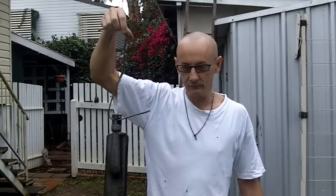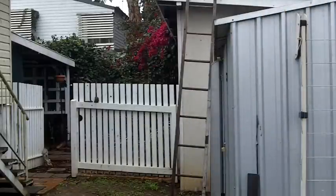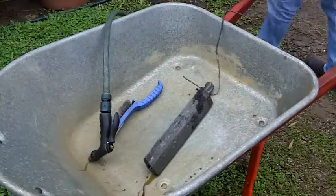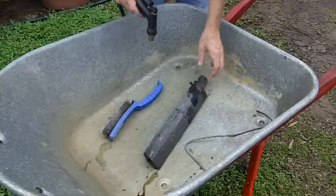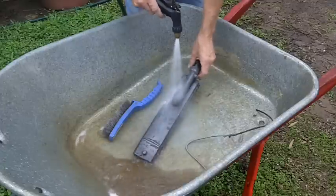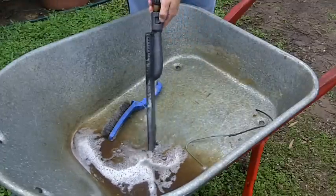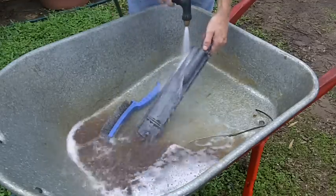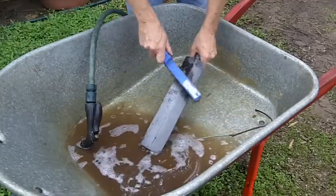Here we are two days later. Time to see how it turns out. Time to scrub-a-dub-dub — a bit of a wash down with water first, then the trusty wire brush.